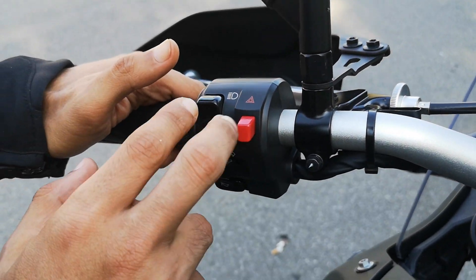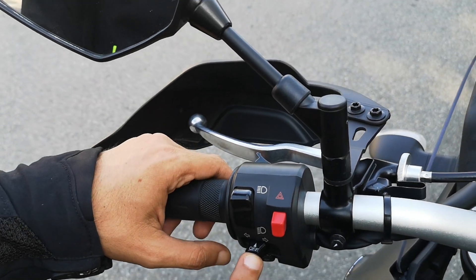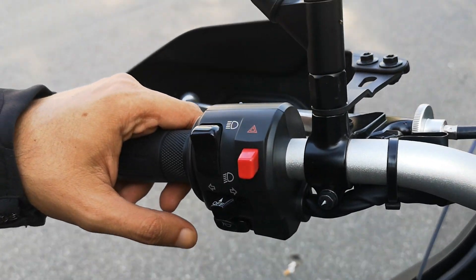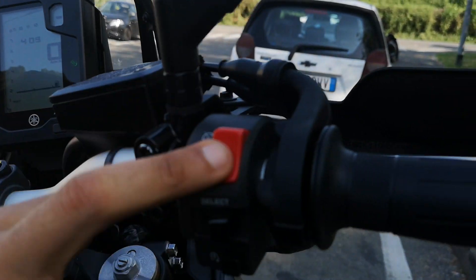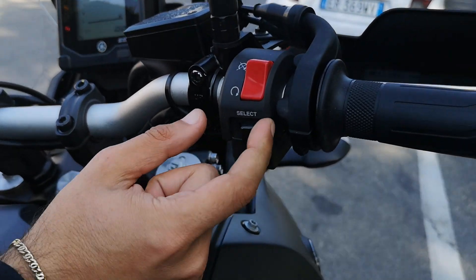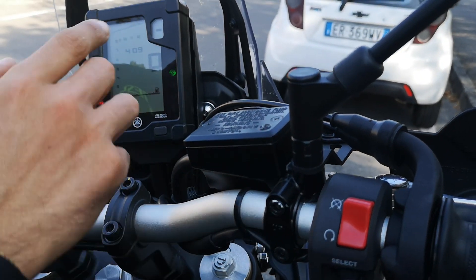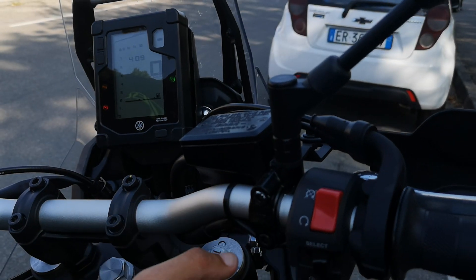On one side you have high beam, low beam, hazard, flashing blinkers, and horn. On this side there's an emergency switch, and — oh, it's the thing to change from trip A to trip B — and the starter. Very simple.